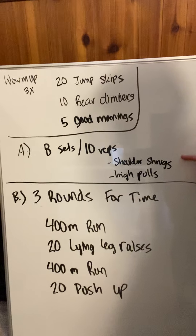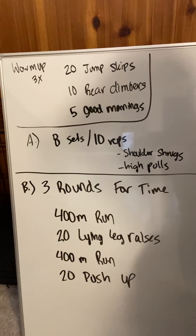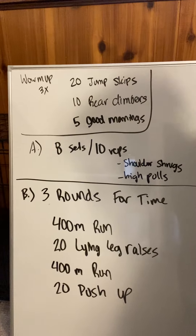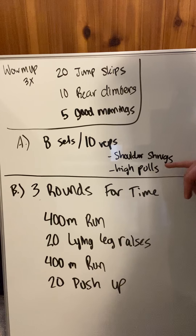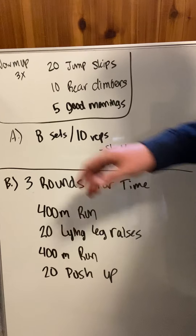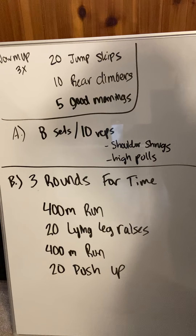Our strength portion today is 8 sets of 10 reps, so a total of 80 repetitions. It should be light, it should be controlled. We'll talk about what the movement is. Depending on what you have for equipment, it could be either shoulder shrugs or high pulls. So all you need to write down is 8 sets of 10 reps, and then we'll talk about the movement.